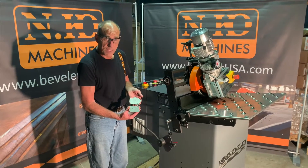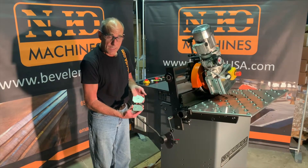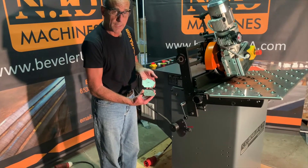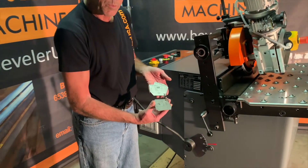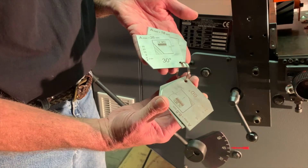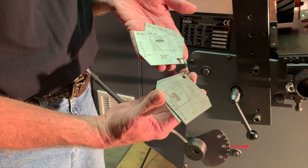Here we have a set of gauges that comes with the machine. These are used to set the machine to the appropriate angle and bevel that you want to do on your work piece. You can see we have sixty degree and thirty degrees showing here. There are a number of gauges and they're two-sided.